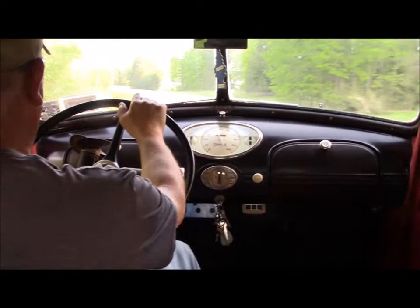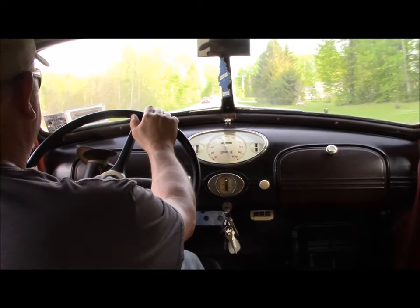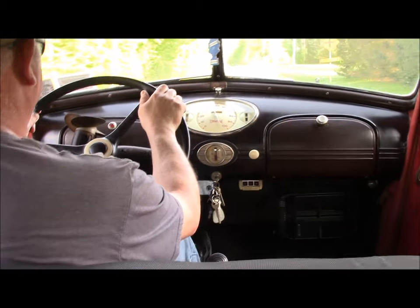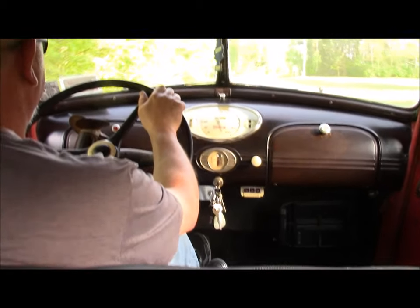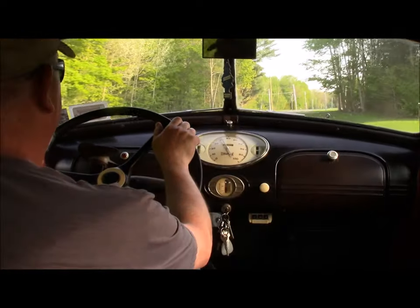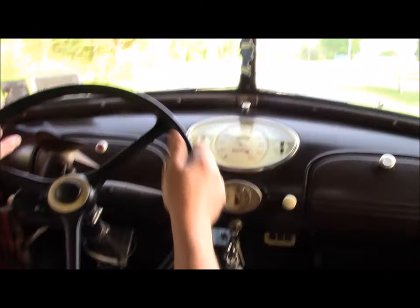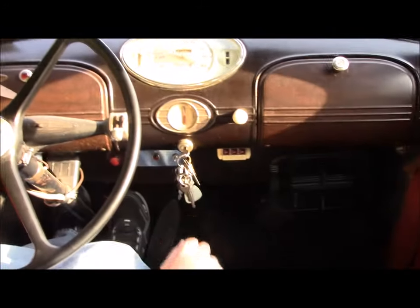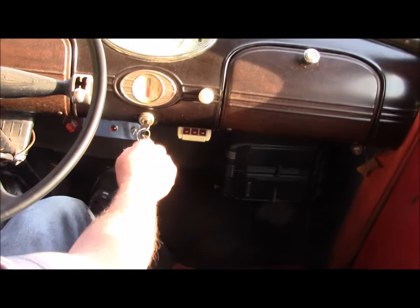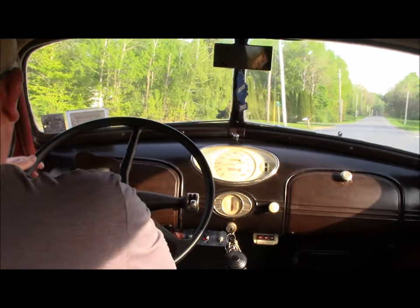It's a little dusty — I've got to clean it up. Okay, we're going to try the double clutch again. Right there. Nice and smooth. No crunch.